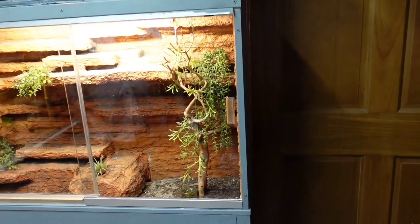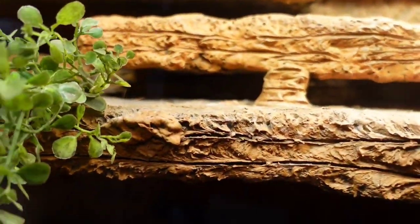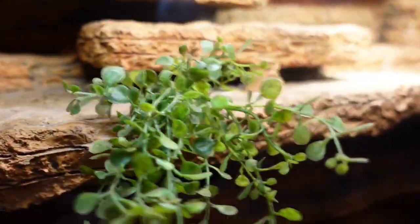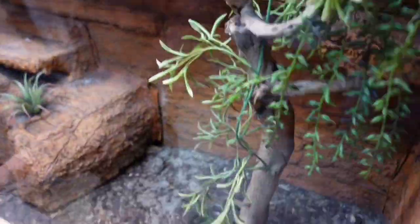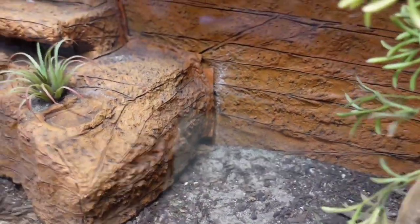And here we have Varanus pilbarensis — this is my Pilbara enclosure, all created with Zoopoxy over foam. I am getting really close with these. I think my female is gravid. That's a male right there, and right down there you might see the female's head — she's getting ready to nest. So I've got my fingers crossed on them.